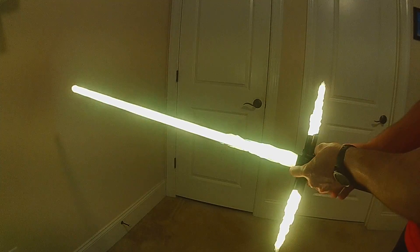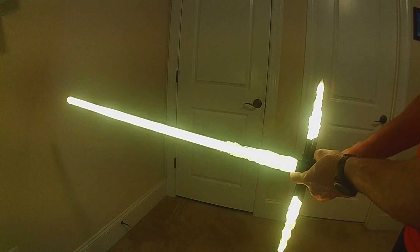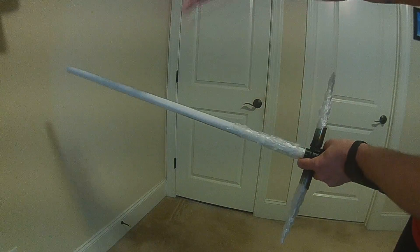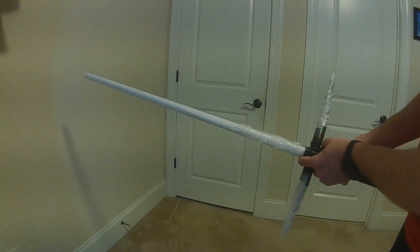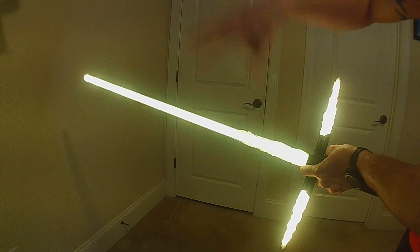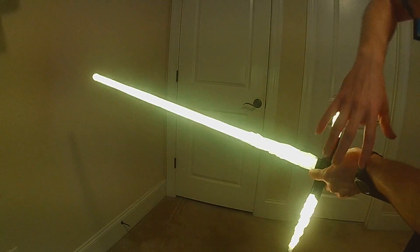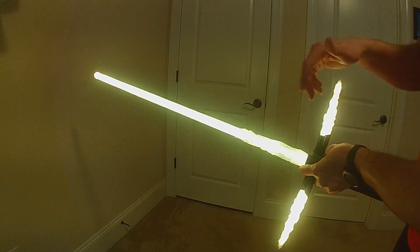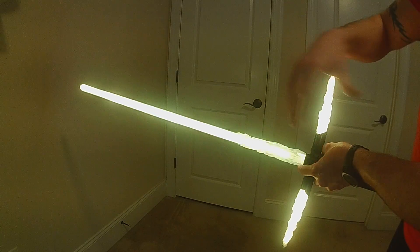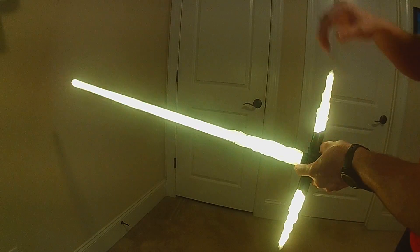Now I've got all three blades set up with the exact same colors. If I had made changes to all the colors it would have carried over. Let's back out and cancel. Now when I go to ignite you're going to see my kind of bluish ignition effect and then the green blade on all three blades. The nice thing about copy colors is that you can set everything perfect on one blade and then easily copy to the others, and you can still edit them individually.